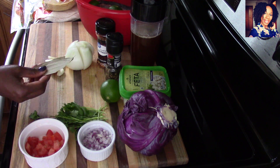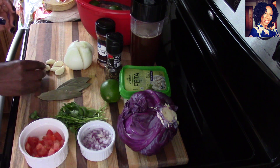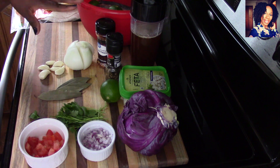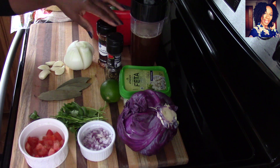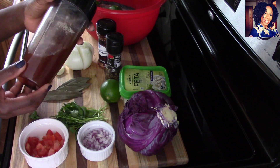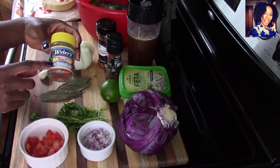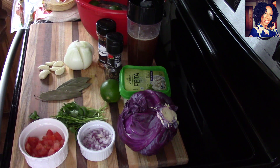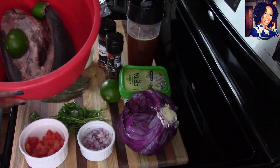To cook our tongue, we are using four bay leaves, about six cloves of garlic — not chopped but lightly pressed with the back of my knife — and one onion cut into quarters. I am going to be using some peppercorn, a little bit of crushed red pepper, and about two cups of beef stock. I didn't have store-bought beef stock on hand, so I took four beef bouillon cubes and blended them with two cups of warm water.